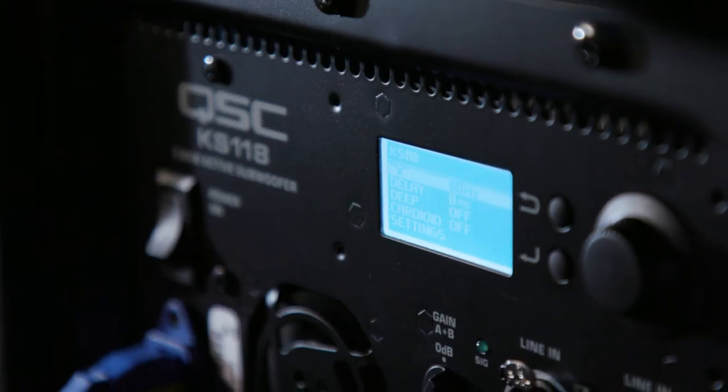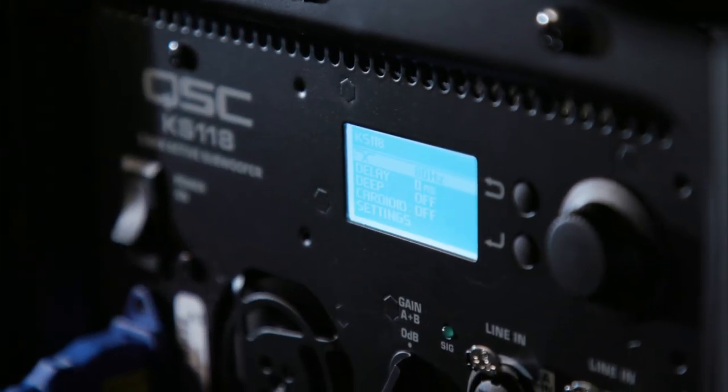The versatility of the KS118 really comes into play when you have multiple units. You can configure these in several different ways — stacked on top of each other, interlocked, placed horizontally, vertically, side by side, or one behind the other. You can array those either as an omnidirectional system, or by using the settings on the back panel you can configure them for a cardioid pattern. This is a heart-shaped pattern that directs the low frequency energy forward out into the audience. It reduces the problems you can have with the buildup of low frequency on stage and leakage into microphones, really getting the energy out into the audience where you want it.